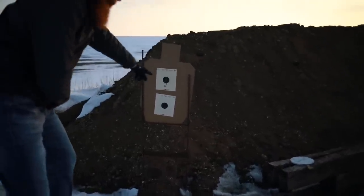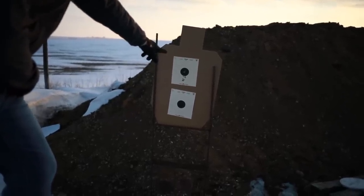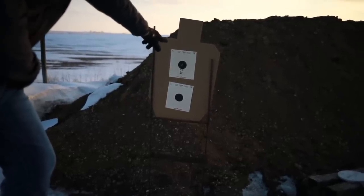All right, as you can see there, we're at about 10 to 12 yards. The first group was the lowest, the second group was the second highest — pretty fast for that second group. And then the third group, they're all touching right in the middle, 10 zone there at 10 yards. Pretty good group.